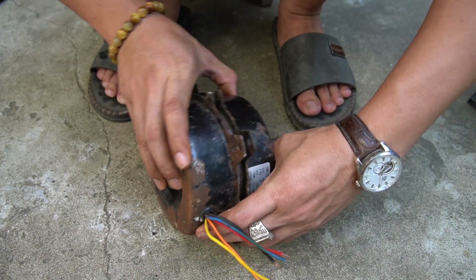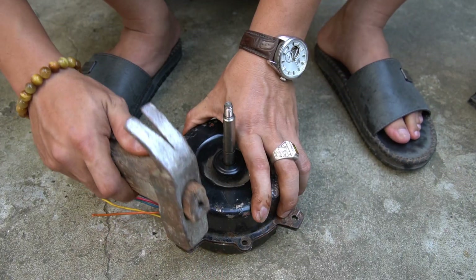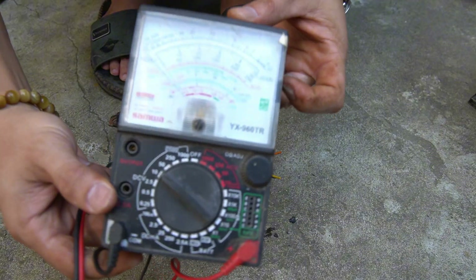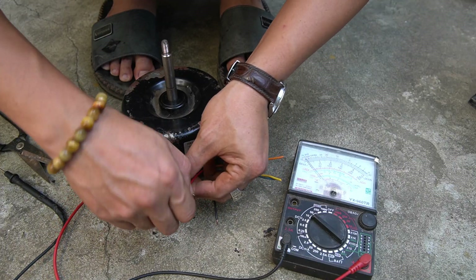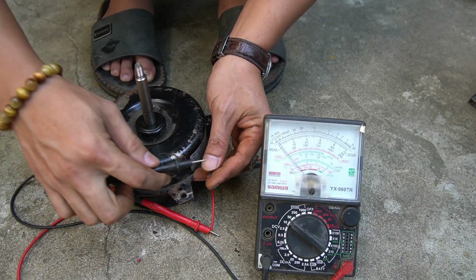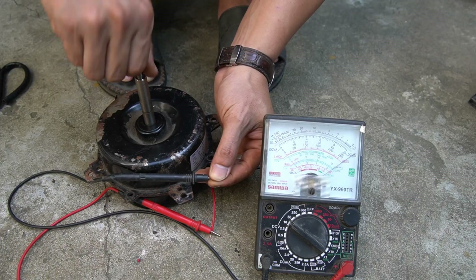Subscribe to the channel so you won't miss any of my latest electronics tutorials and experiments. To make sure the motor can actually generate electricity, I'll use an ammeter to test it. Awesome! My motor has generated a small electric current of about 12 volts.